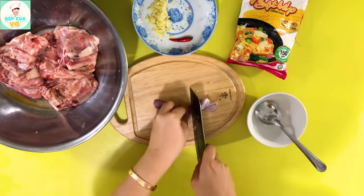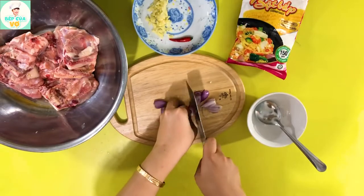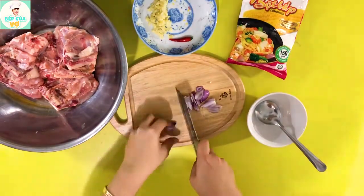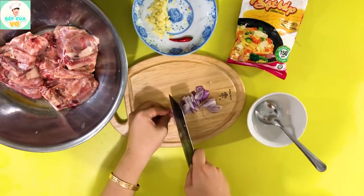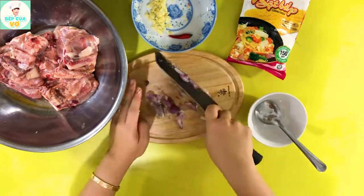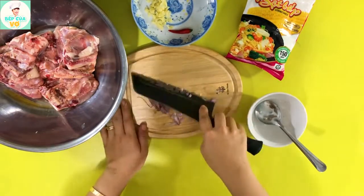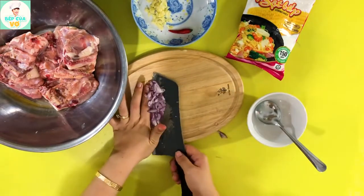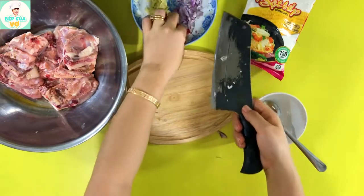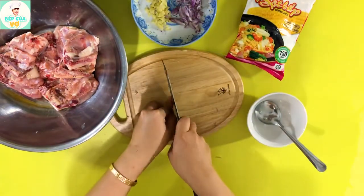Hành củ mình cũng băm nhỏ luôn nhé. Ớt thì mình cũng sẽ băm nhỏ luôn.